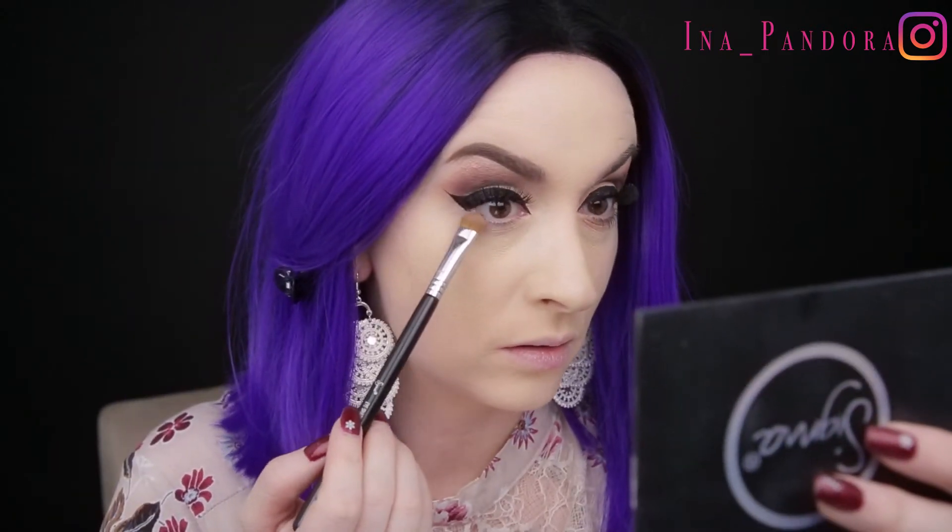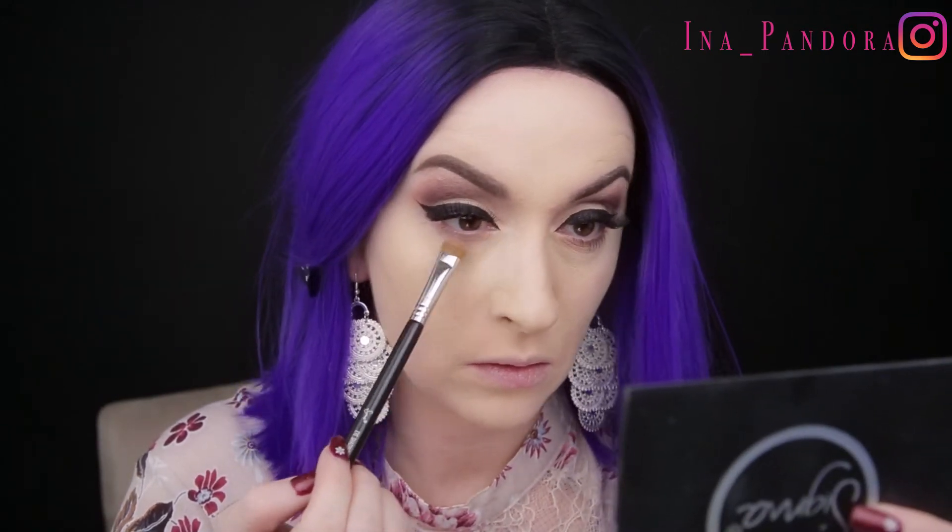For the under eye I'm going to use Balanced with my Sigma E55, and of course my crazy face while applying mascara on the lower lashes. Am I the only one doing it? Let me know in the comments.